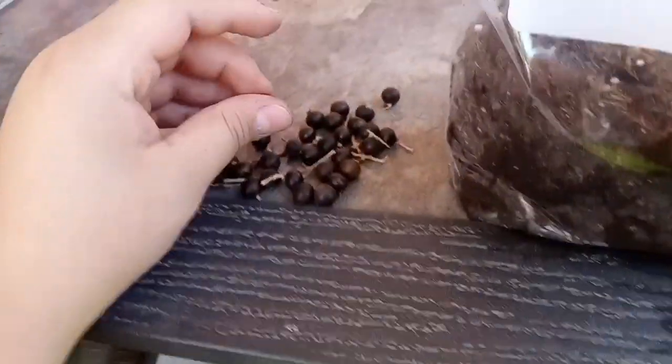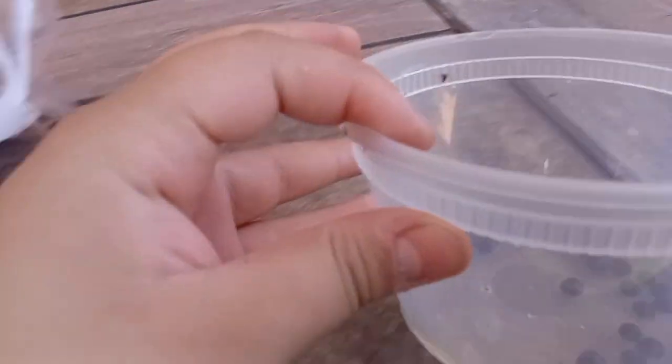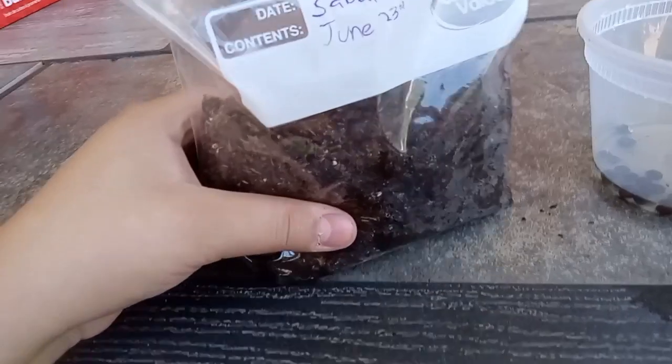I'm only using a little bit because I don't want to waste them all. First, what we're going to do is try to take all the shell off and put them into a little bit of water. So seeds are now in water, their skin's peeled off, and they're doing pretty good.